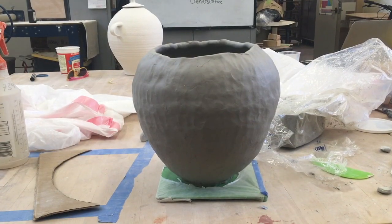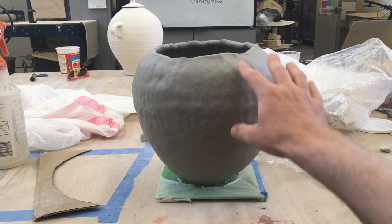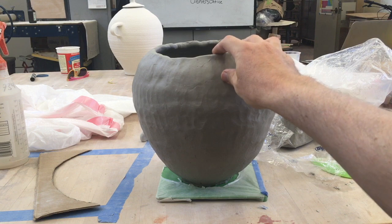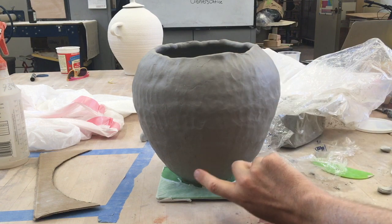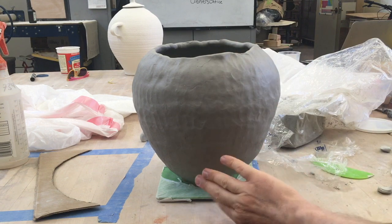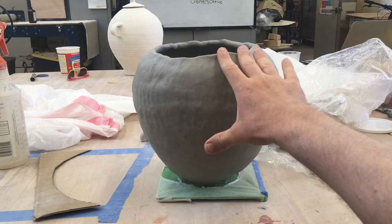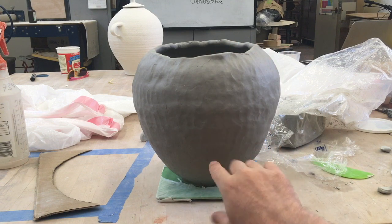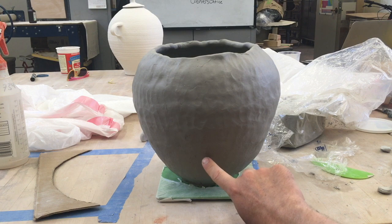So there's a delicate balance going on here. We have this very moist, pliable top, and this is really getting hard down here, which is good — it's supporting all this. But if I'm going to be adding slip, I've got to make sure that this doesn't dry out too much.